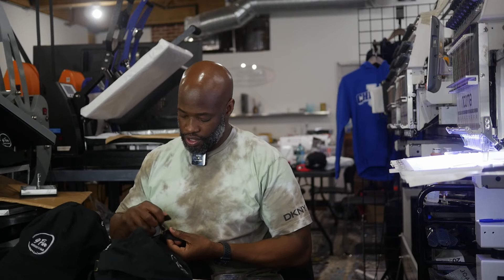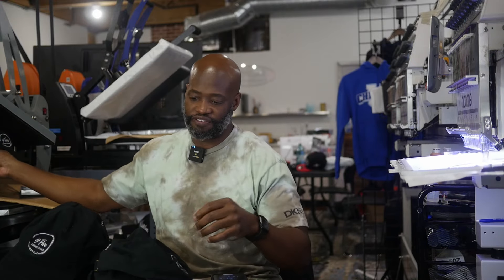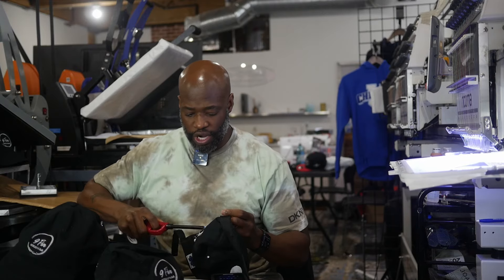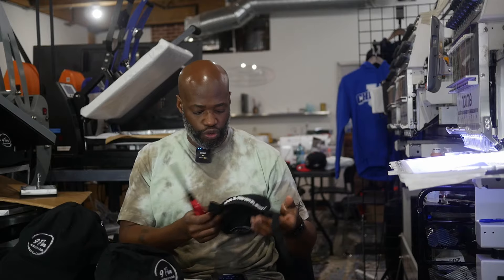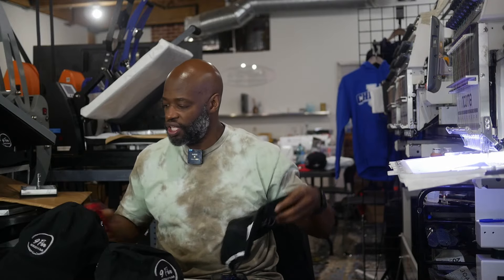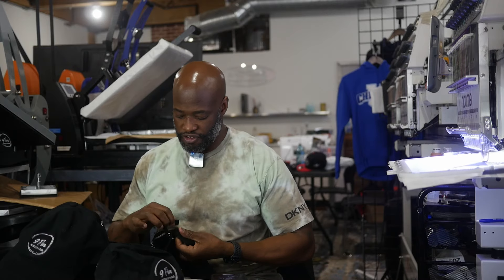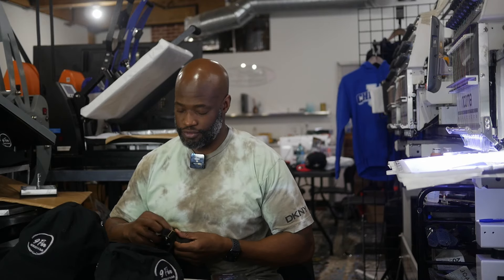I want you guys to try something for me — something that I do every once in a while. If you're the type of person that does a lot for people and you are constantly giving, try asking for something from some of the people who ask you for stuff all the time. Just try asking, just to see if they'll do the same for you. It's about checking the temperature — checking how people would treat you if you were in need. Go to one of the people that frequently asks you for stuff, whether it be for information or to do something for them, ask them for something. You'll see if they'll do the same for you. Check the temperature.